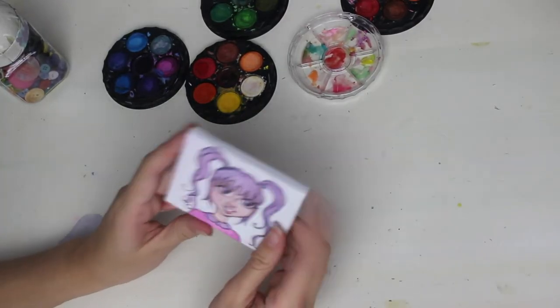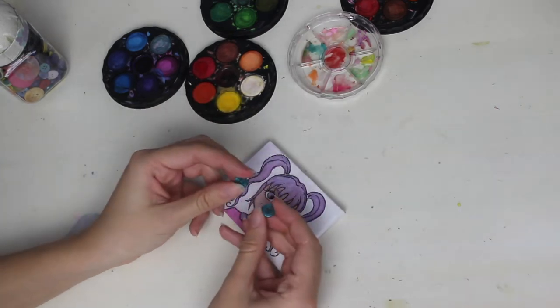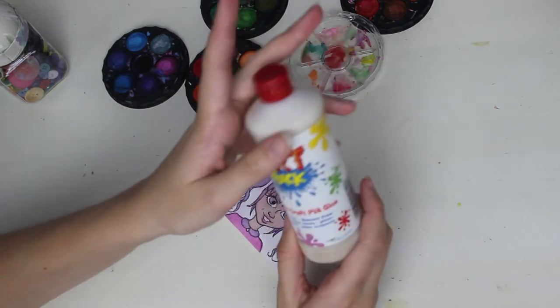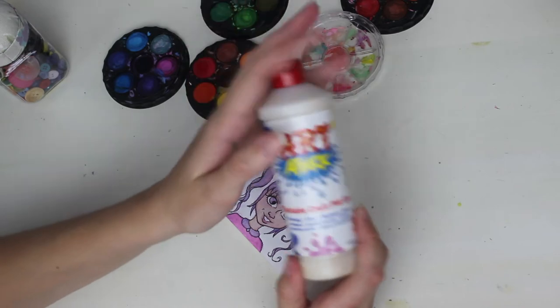Now I've finished doing the other girl, I'm going to stick these battens on. These are very similar to the original ones. Unfortunately I don't have any superglue, so I'm going to be trying to use this PVA glue. I hope it's going to stick with this.